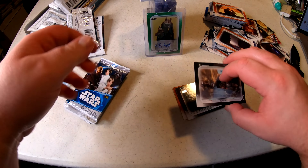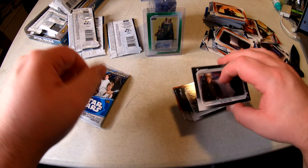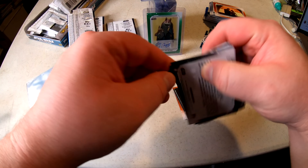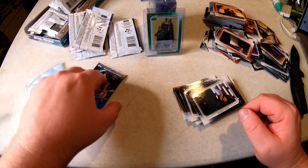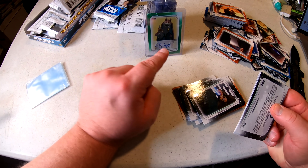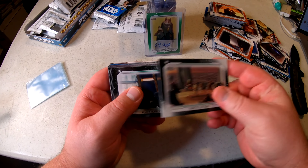Does anybody actually open this — the 2019 Star Wars Skywalker Saga? It's kind of cool. If you're a fan of Star Wars, all these cards tell about the scene and have cool stuff on them. If you're a collector of trading cards and Star Wars, it's actually a pretty cool set. Every box has an autograph too, and these boxes are now at clearance prices — you can't beat that.